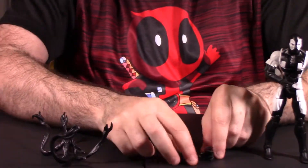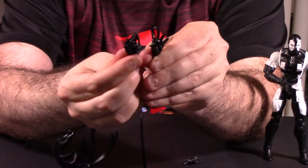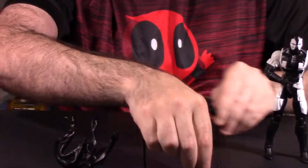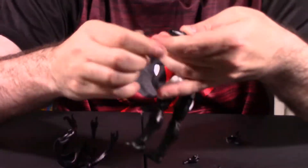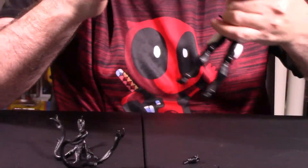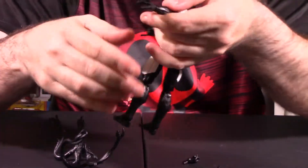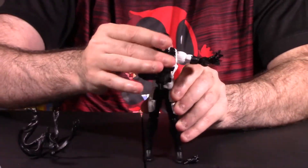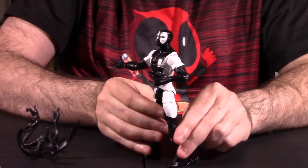Now let's talk about his hands. He has about three different interchangeable hands. He has these two sort of talon hands — this is the left hand, this would be the actual right hand. It's very easy to swap the hands out of the figure — simply just pull it. There's a little peg point here. This is what I'm actually going to display the figure with. I'm going to use the kind of display shown on the back packaging. Here's what he would look like with that clawed talon hand. I do like the way he looks with the thwip hand and the actual clawed talon hand.